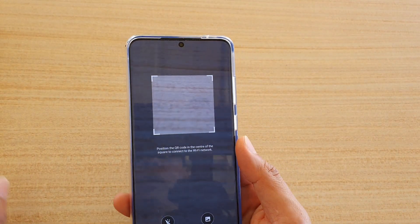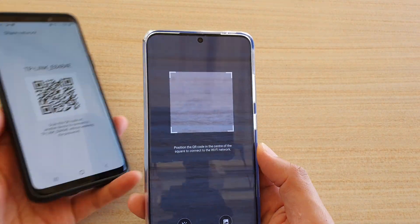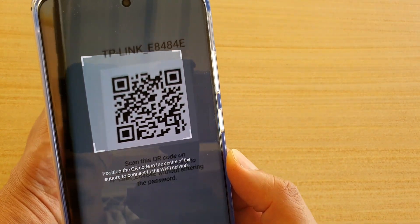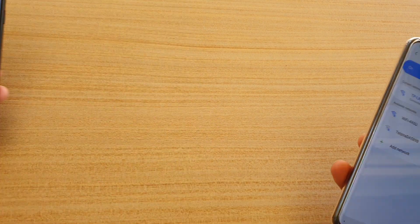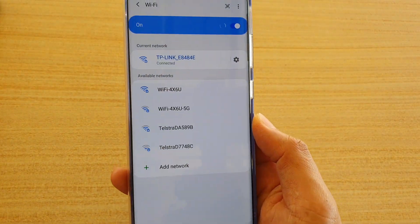Here you have two options. One is you can use the camera to scan for a QR code — so let's say your friend opens up their phone with a QR code and here you can scan it to your device.